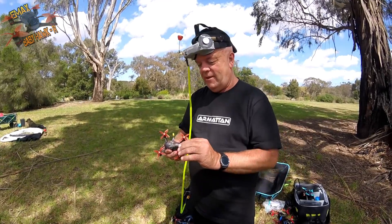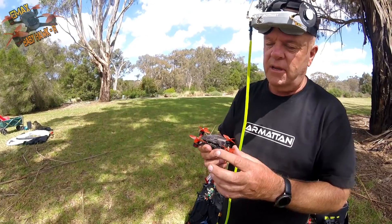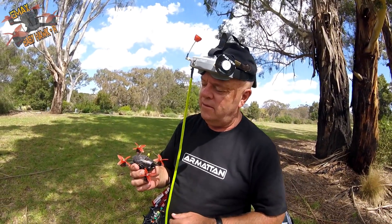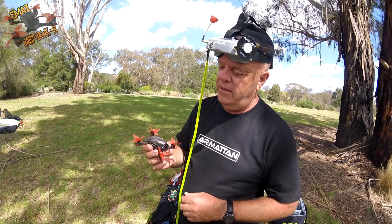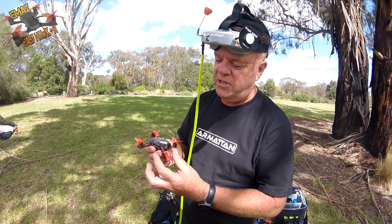It's a beautiful looking little thing, isn't it? What size props are they — two inch? Two and a half? It's smaller than I thought — that's the first time I've actually seen one of those. It looks like a mini Beetle. It's tiny — these props are that small.